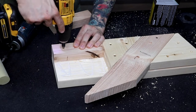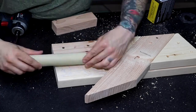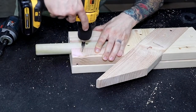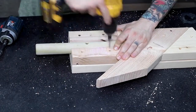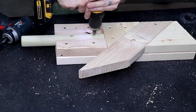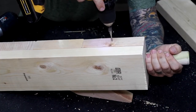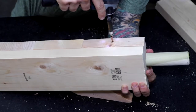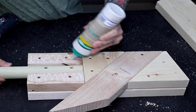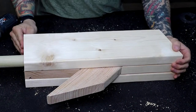I always drill pilot holes before putting in screws. It helps to prevent the wood from splitting and makes the screws go in easier. I add a third screw into the dowel from the back side — I don't want this thing going anywhere. Then I add a healthy amount of wood glue before laying the 2x6 piece over the top and fastening it down.